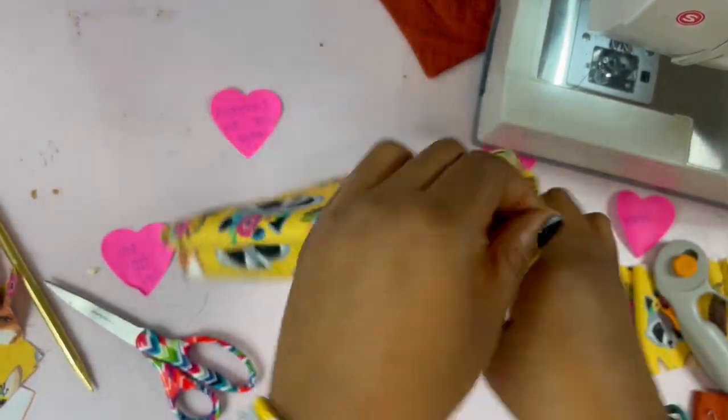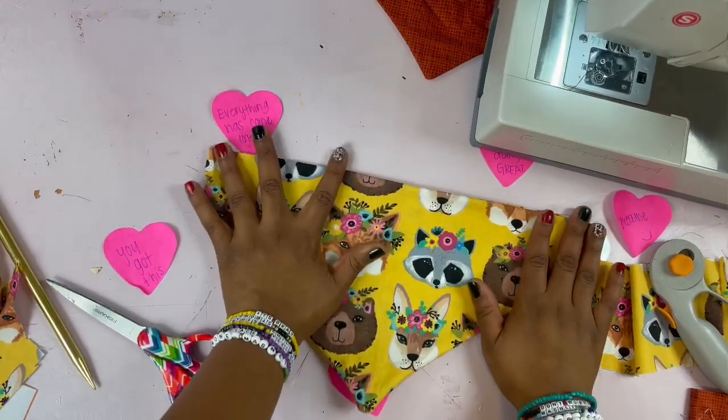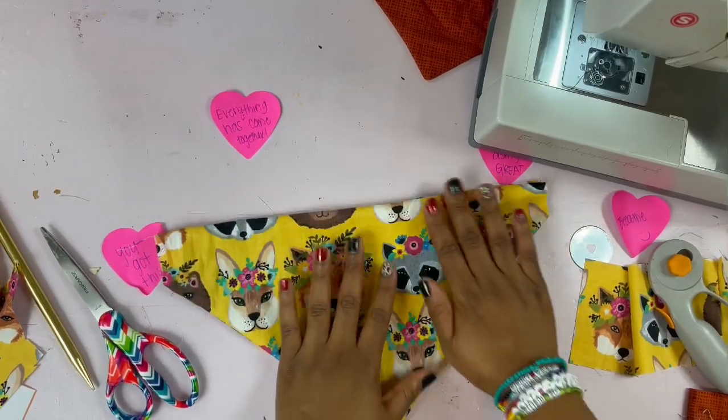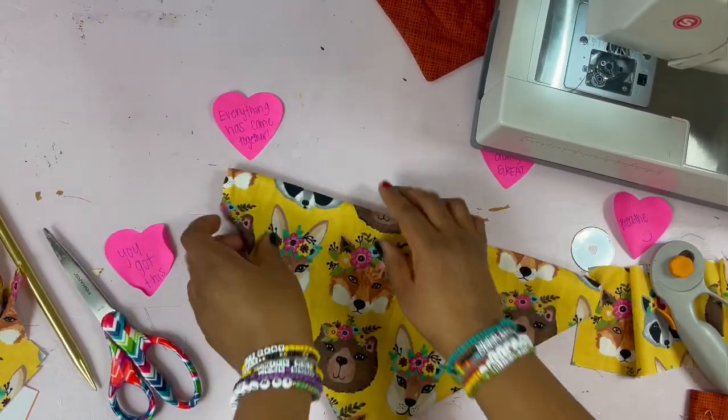This is the part where you would iron your bandana — iron all of that. You will iron it so it's easier to sew.